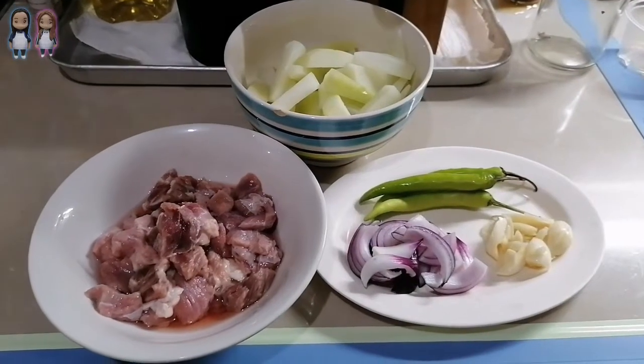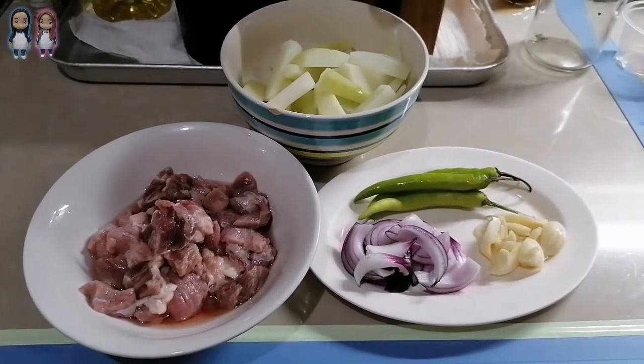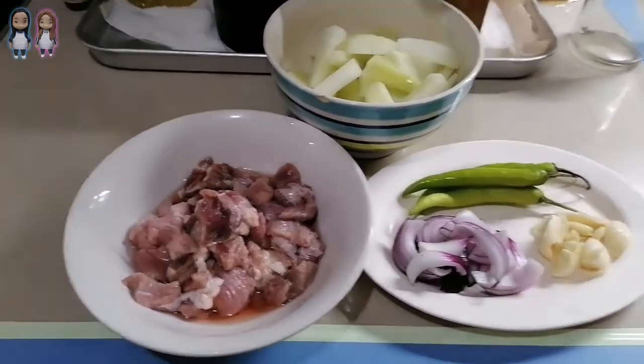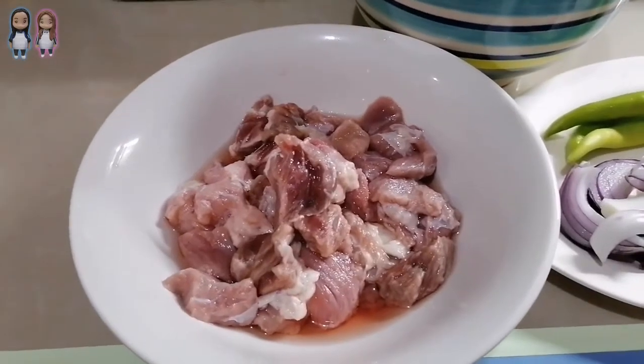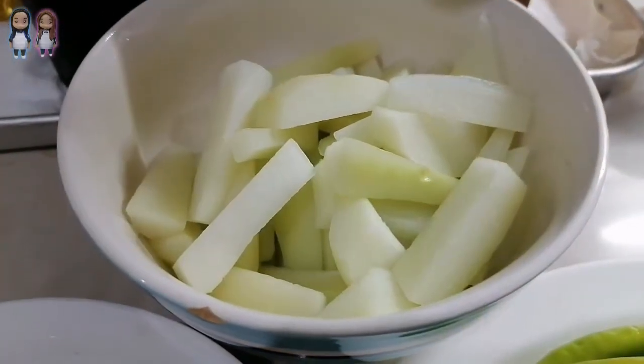The complete list of ingredients and procedures can be seen at the end of the video, so please keep watching. The beef must be cut into smaller pieces and the sayote must be chopped into strips.